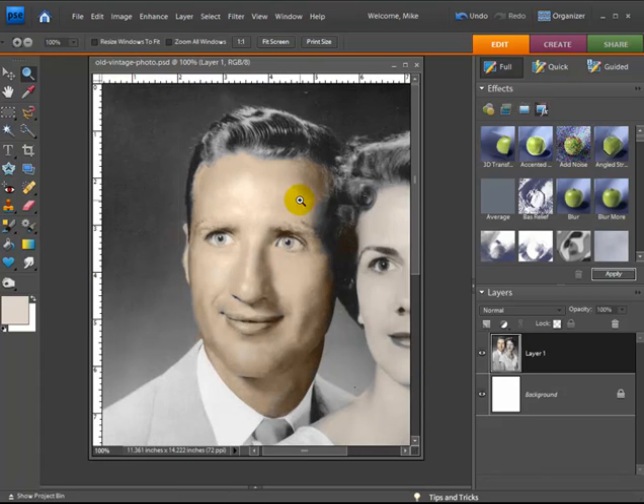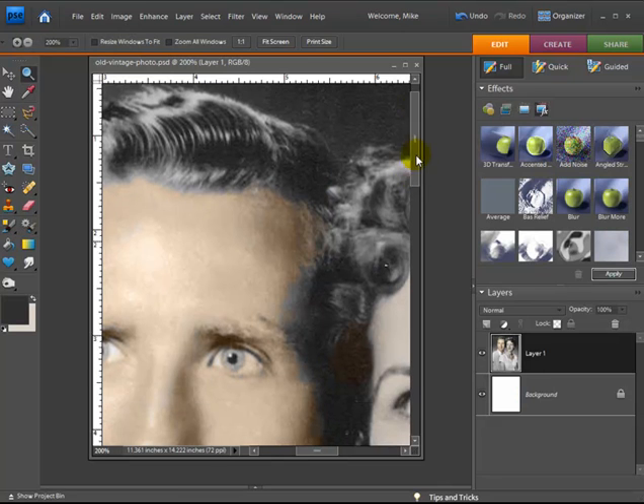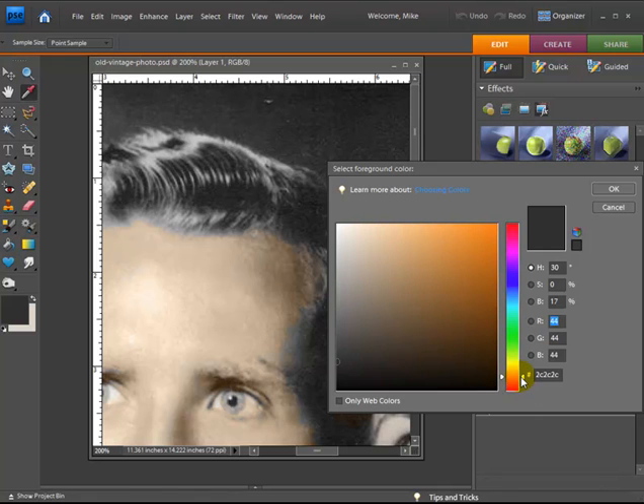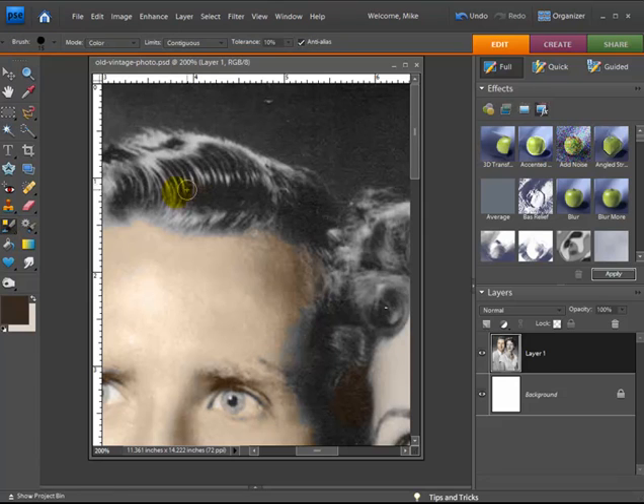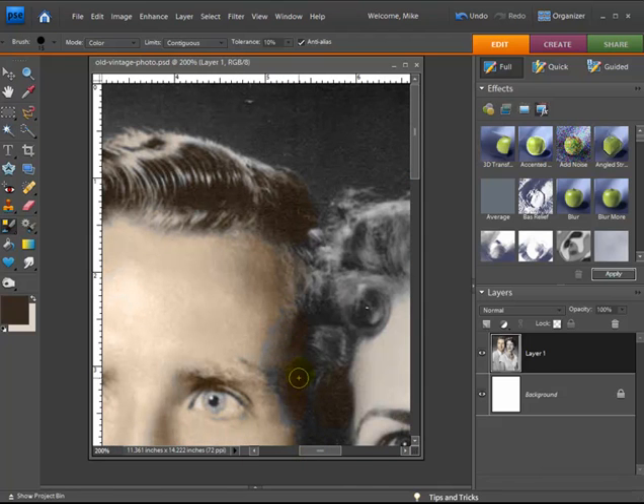Now let's see what we can do with the hair. I'll choose a different, darker color — maybe a darker brown. You can imagine, if you were one of the people working on colorizing those old movies, you'd have to do this for every single frame, which would be very painstaking and is obviously one of the reasons why it cost so much money.